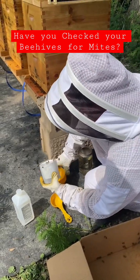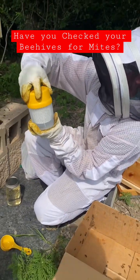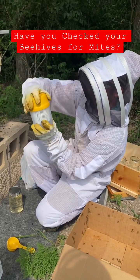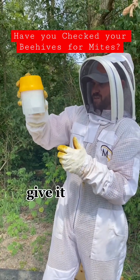Put them in there. Put that on good. We're going to get this — popped off on me. There we go. Give it a good swirl.